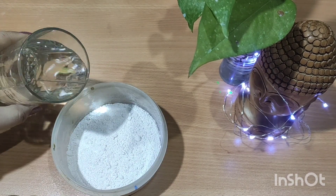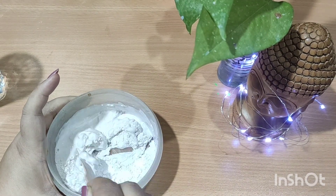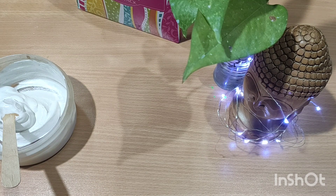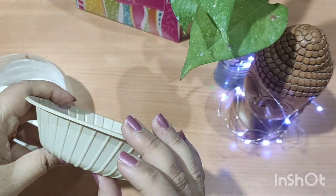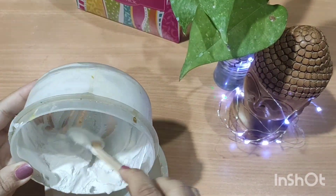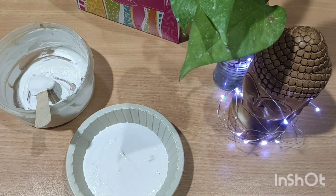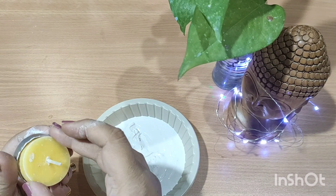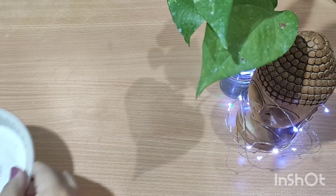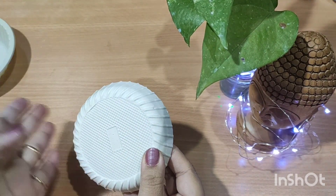For this one, I have taken white cement and I'm going to mix it with water to make a paste-like consistency. For the mold, I have taken a disposable bowl which has some design on it, so I'll be putting the whole paste in it. You can also use plastic or silicone molds which are easily available in the market. I am placing the tea light holder inside — once it's dry it is easily removable.